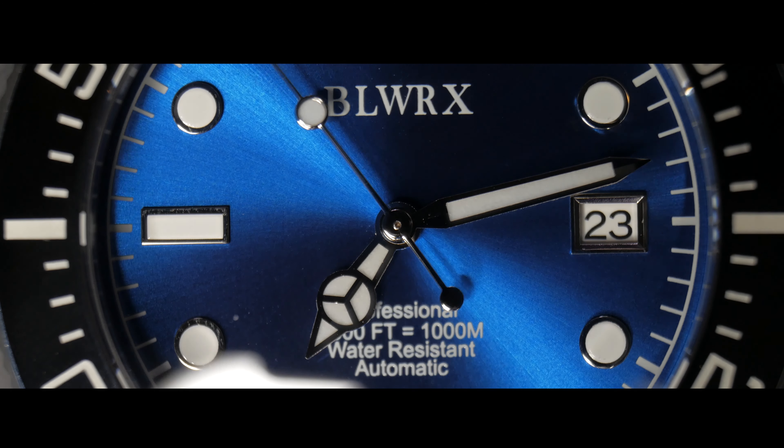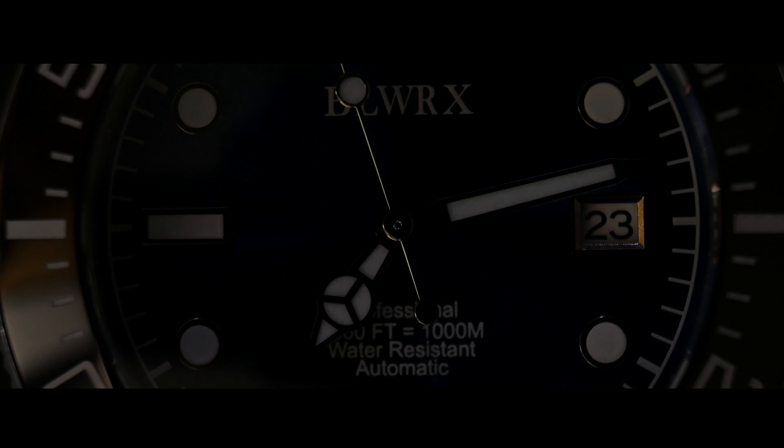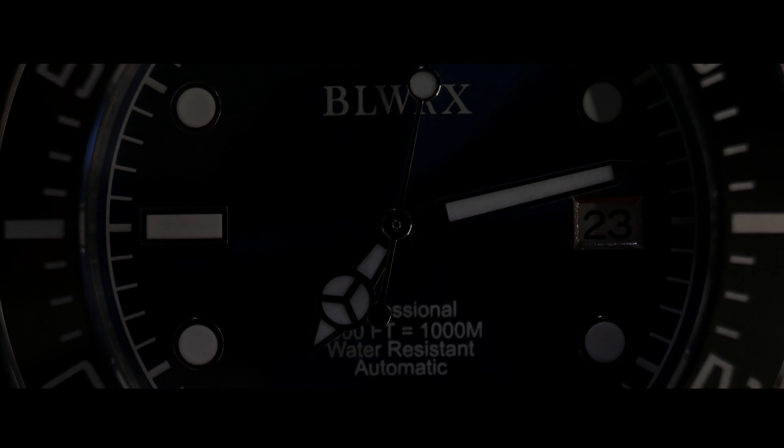What's up guys. When a Chinese brand with a name that I can't even pronounce asked me to review one of their watches, I really honestly didn't think it was going to be as good as it is.